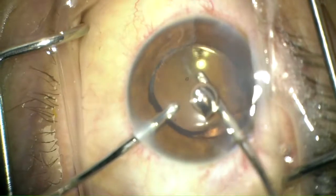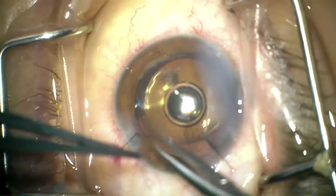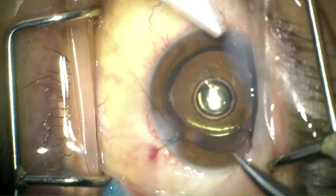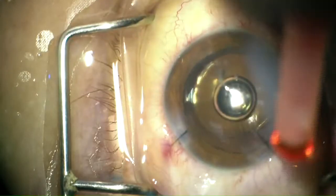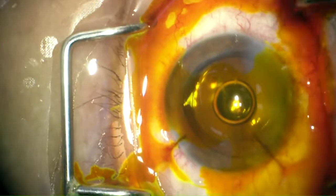A 10-0 nylon suture was then placed at the main wound, followed by removal of viscoelastic substance. Another suture was placed at the paracentesis, and with the use of fluorescein, the wounds were checked for integrity. The self-sealing corneal laceration held tightly throughout the procedure.